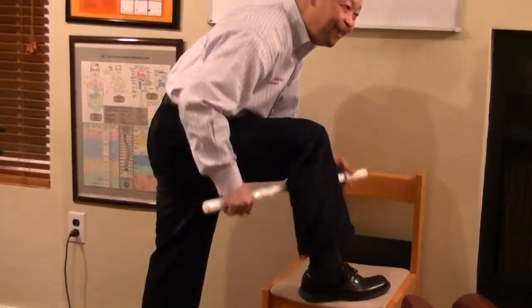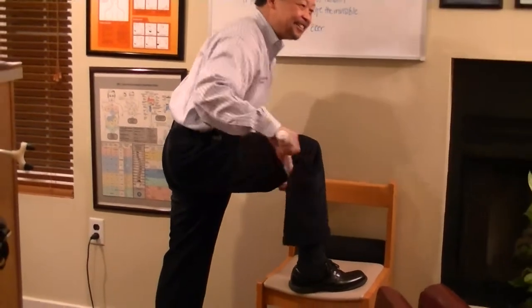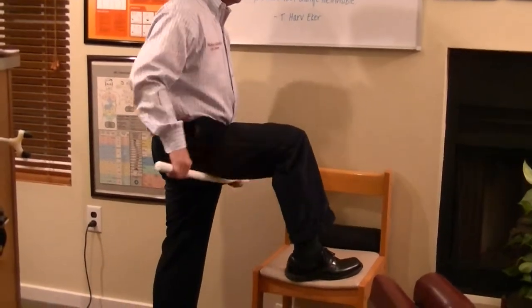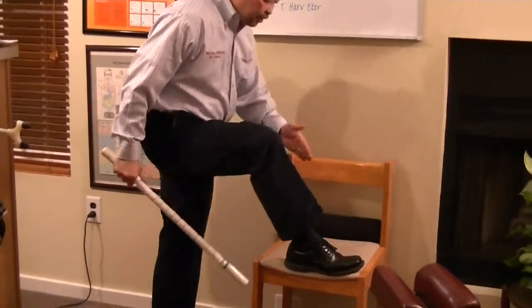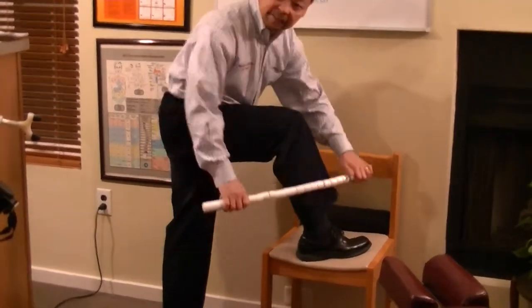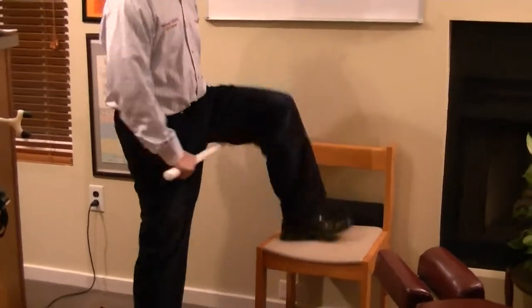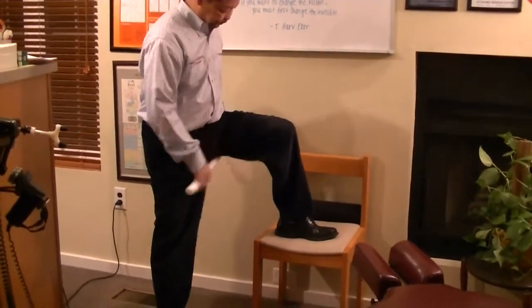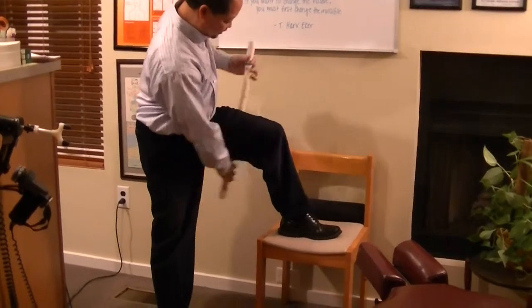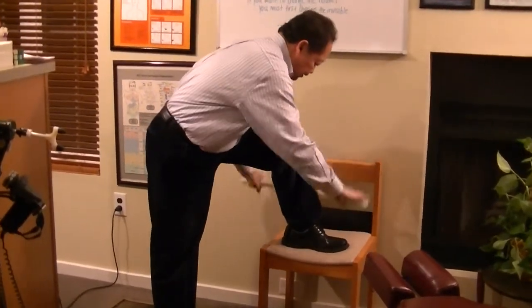And then the back of the calves — this is my favorite. That's where I get my cramps, so this is going to release all that. You don't want to go to the inside of your bone because of the tibia — go to just the outside. Do the same thing to the other side, the quad, and the side as well.